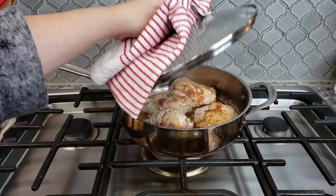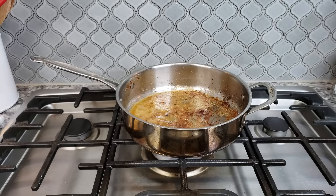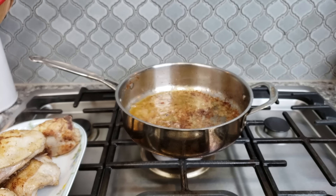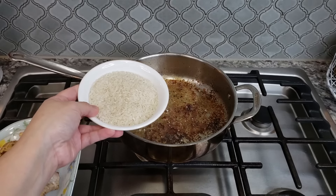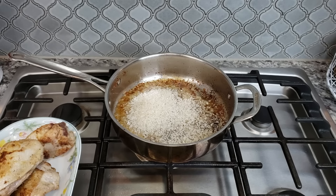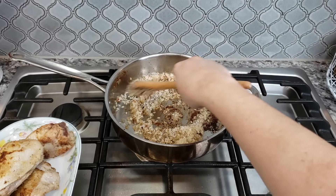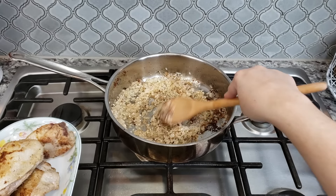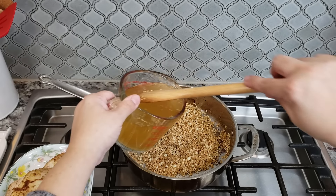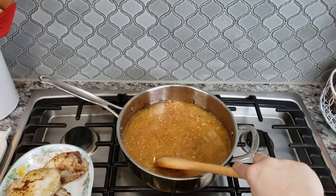Now that my chicken is cooked I'm going to remove it from the pan. I'm leaving the heat on low to medium because I want any juices that rendered in the pan to evaporate, leaving just the fat — this is how I'm going to toast my rice. Using medium to medium-low heat I'm going to toast my rice for about five minutes or until most of it gets a toasty light golden brown color. I also sautéed the fresh garlic off camera. Now that my rice is toasted I'm going to add my two cups of water and bouillon mixture into the pan and gently stir, scraping some of the fond off the bottom.